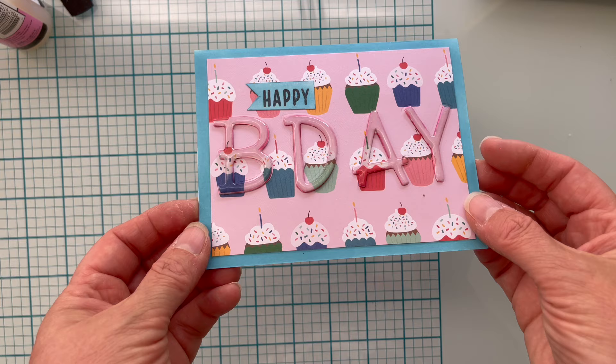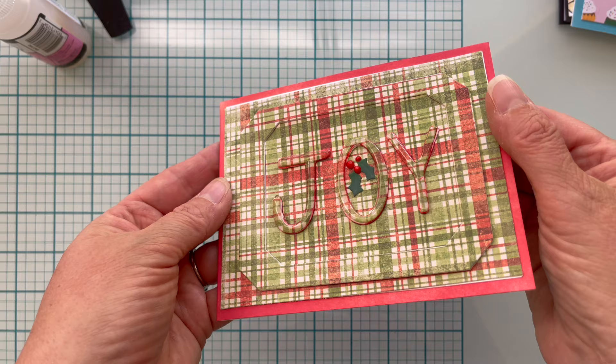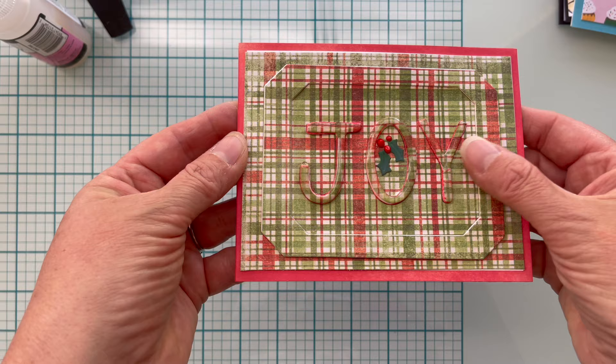The fourth card is a multi eclipse card where I created a frame from patterned paper and elevated that, as well as elevating and ultra-thick-embossing my letters for the word 'joy.' I added some die cuts of holly and some pops of color for the berries. There you have it — four cards, one technique, so versatile: the eclipse card, the reverse eclipse card, the bold eclipse card, and the multi eclipse card. Let me know in the comments below which one was your favorite.